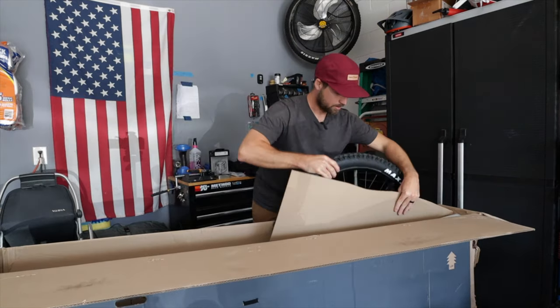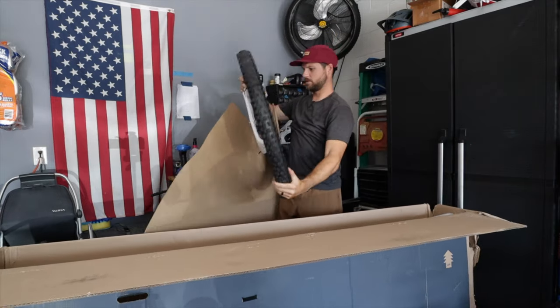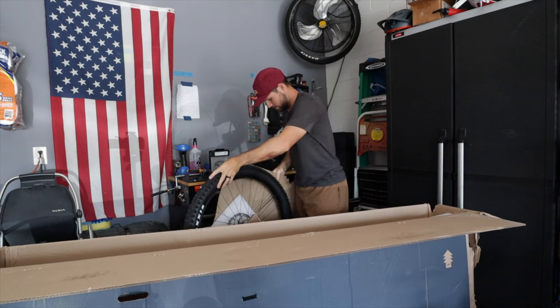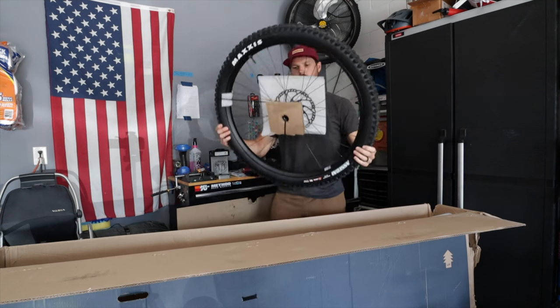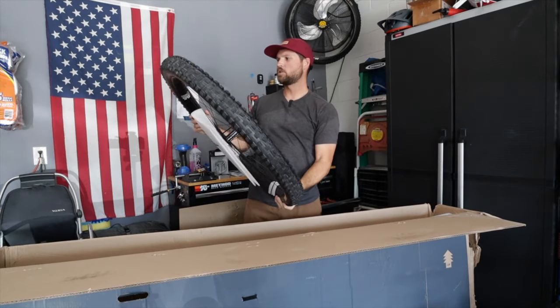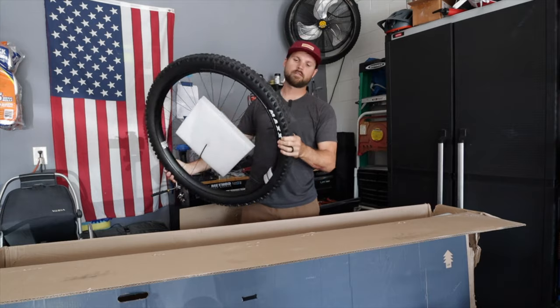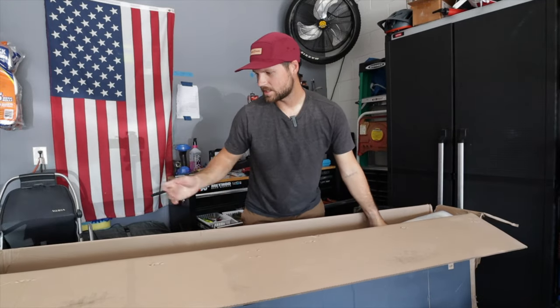Let's get this tire out of the way first — front wheel. 29ers, massive! We've got some zip ties to deal with. These wheels are wrapped in the Maxxis Assegais — I think that's how you say it — and they are 2.5-inch tires, so pretty thick. Let's put that aside for now.